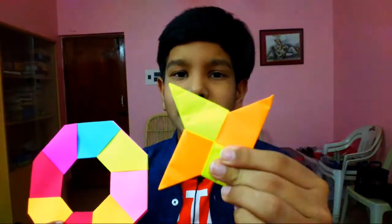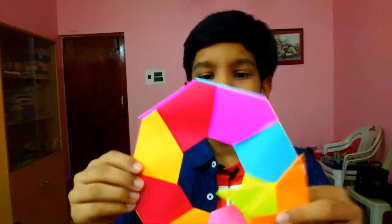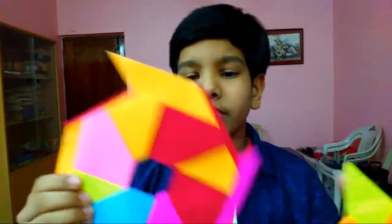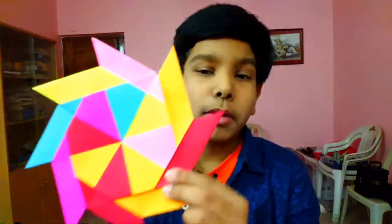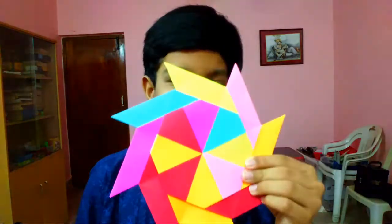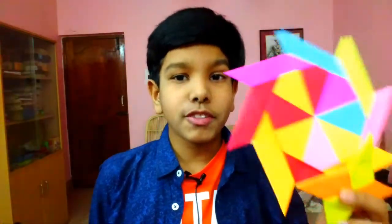I have some models to show you. This is a ninja star, and this is a transforming ninja star — it transforms like this. It also flies! I've made a tutorial of this transforming ninja star, and I also made a 3D version of the transforming ninja star, which also transforms and flies pretty well.